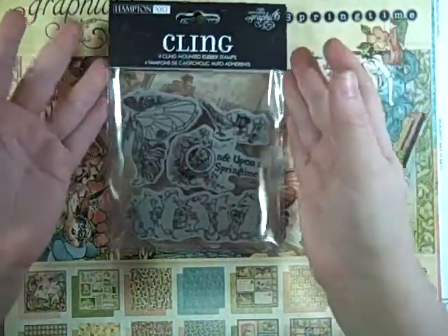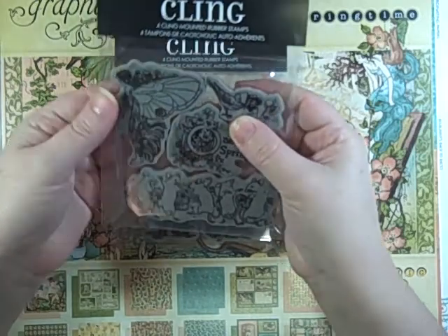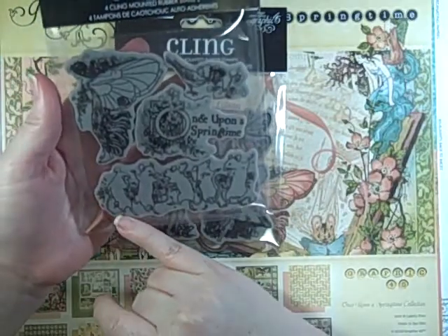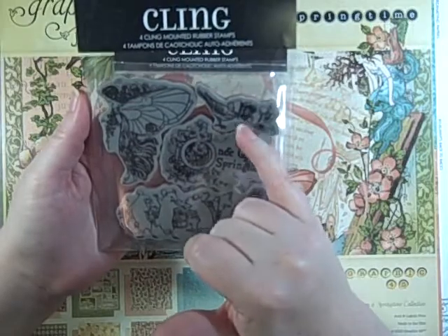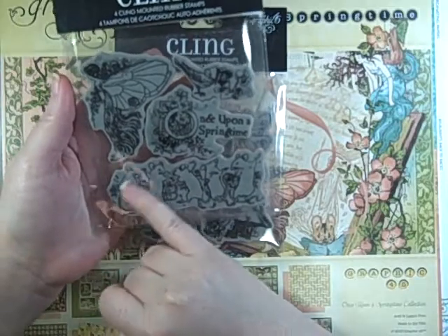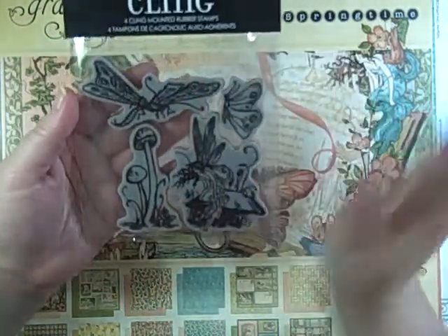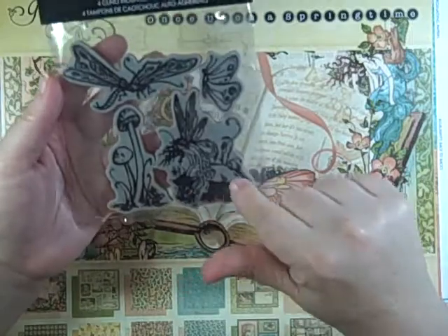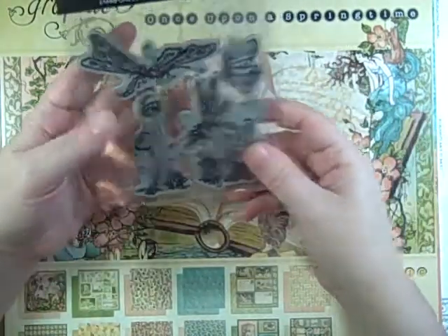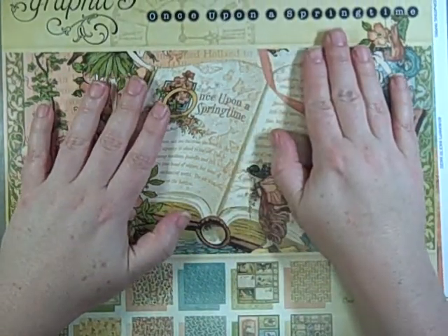The thing I'm most excited about is that she had two of the three sets of the Hampton Arts Graphic 45 'Once Upon a Springtime' cling stamps — sets one and three. I'm still looking for set two. Set one has the fairy, a weird little bird, the title which will go on the top of my page, and mice that are really cute. Set three has the dragonfly, mushrooms, a fairy on a mushroom — maybe my favorite — and a butterfly. Really happy to get these.